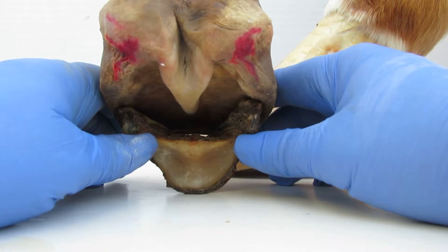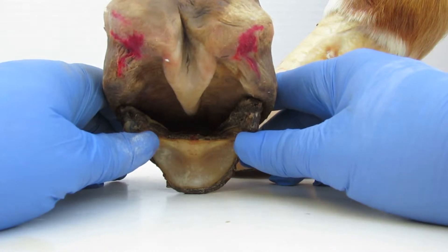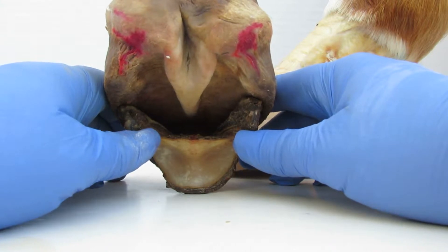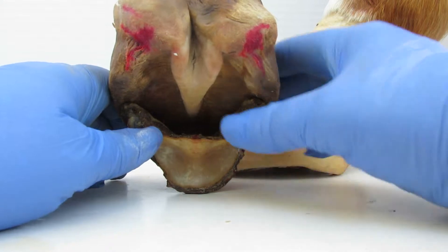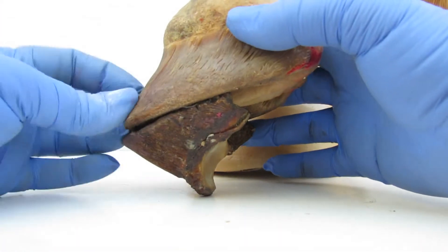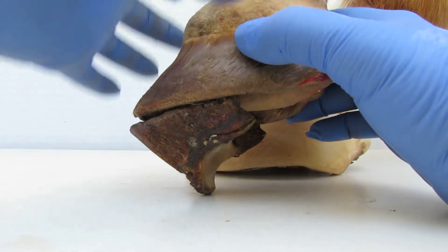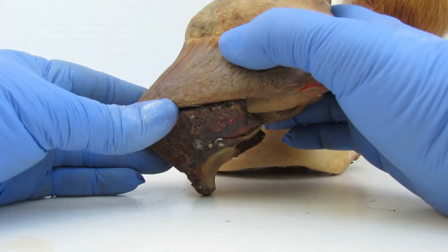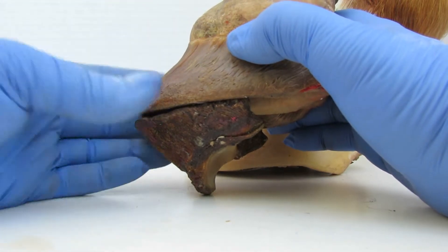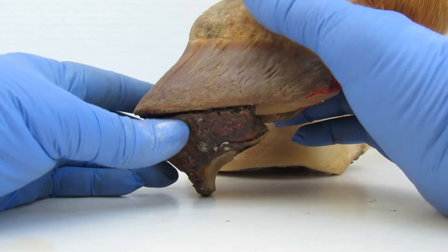Because when the heels are trimmed out, or even if you allow the heels to get too long, it can put leverages on the back soft part of this foot that can deform and distort it, and you wind up with hoof disease. It can even put stresses on the lamina to cause what I call trimming-induced mechanical laminitis.